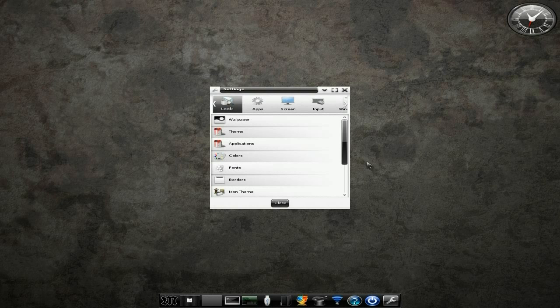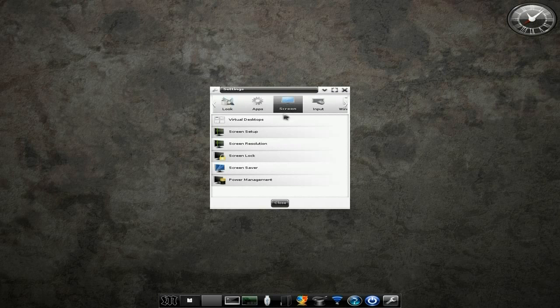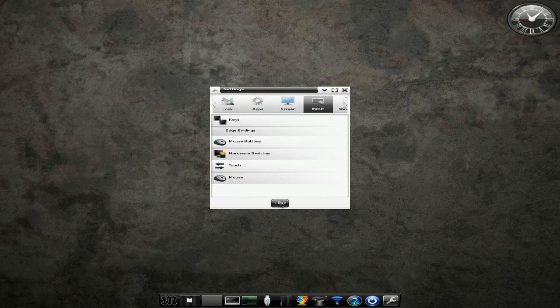Over here we've got our settings for E17 Enlightenment. So here you can do your wallpapers, your themes, get your apps, your startup applications, your screen resolutions and screen locks, your input devices — I could go on. I'll do another video in the future when everything's hunky-dory sorted.